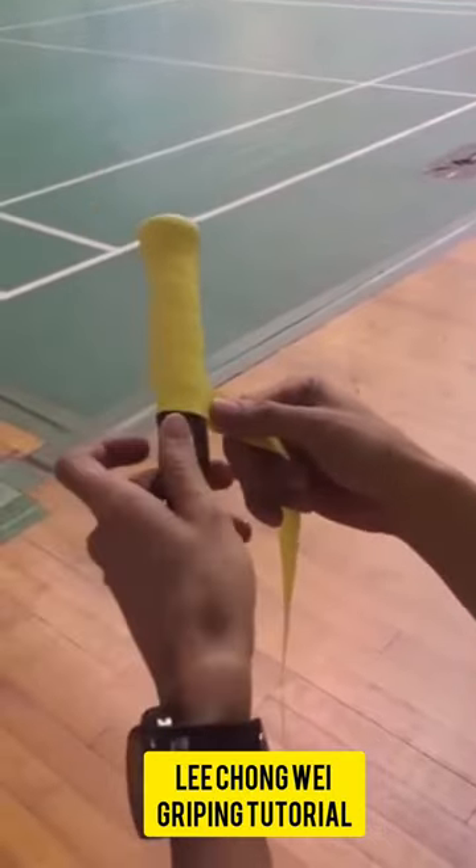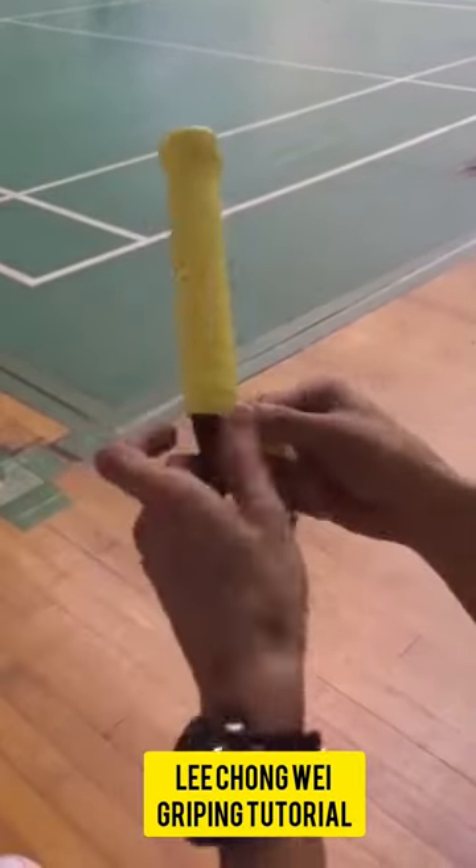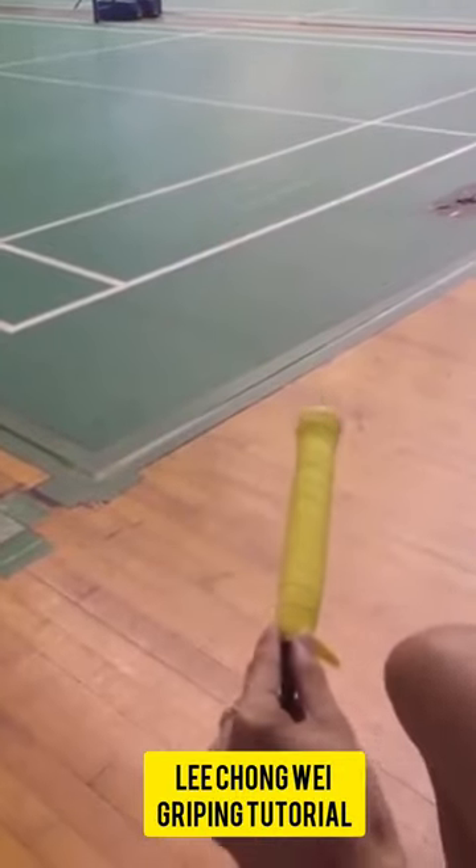You start by placing two lines on the base line and then cross over the grips. This grip costs in the market between 100 to 150.